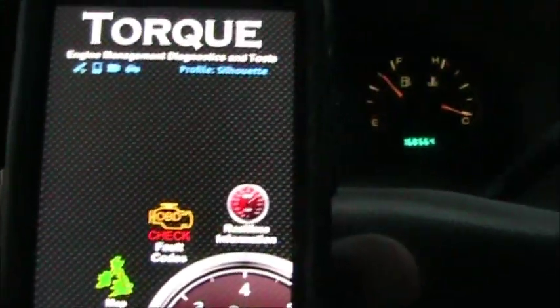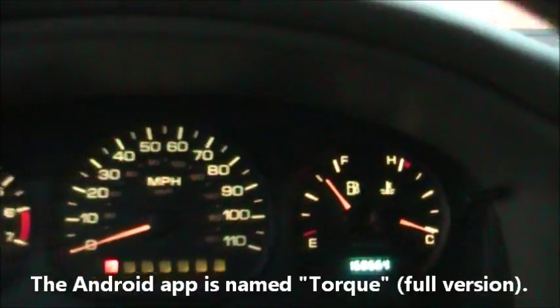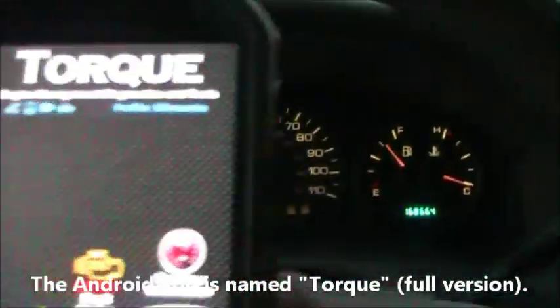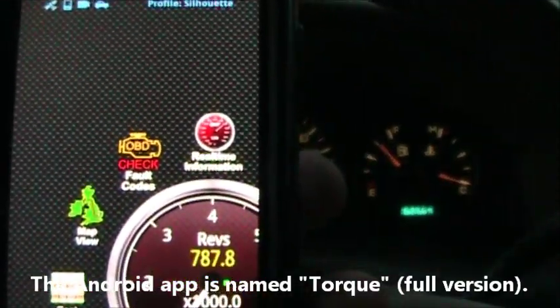And that's it. Now we go back and they're gone. That's how you clear the fault codes off the car. And thanks to my son for the background noises.